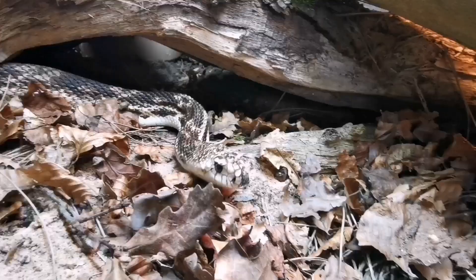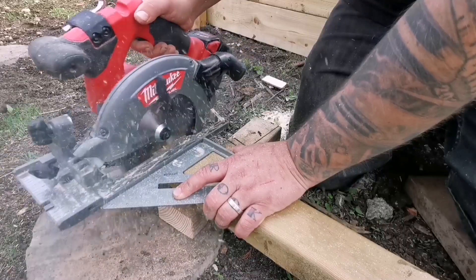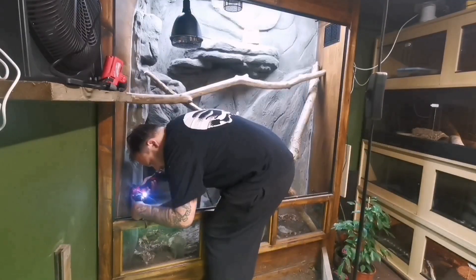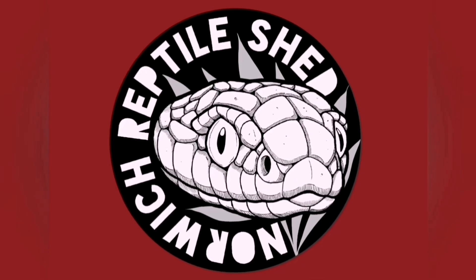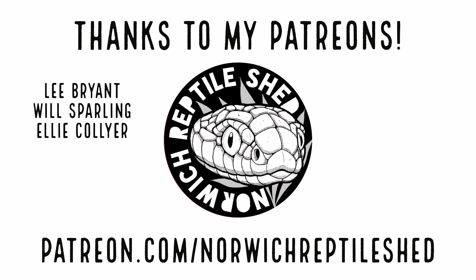I've got a new tool to play with. What's happening guys, my name is Jamie. This is the Norwich Reptile Shed, and in this video I'm going to be playing with this new tool that I've purchased.